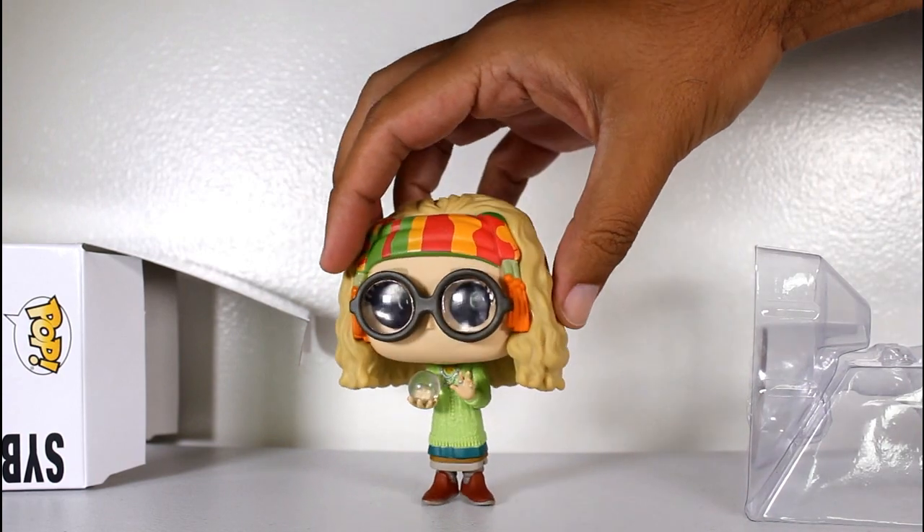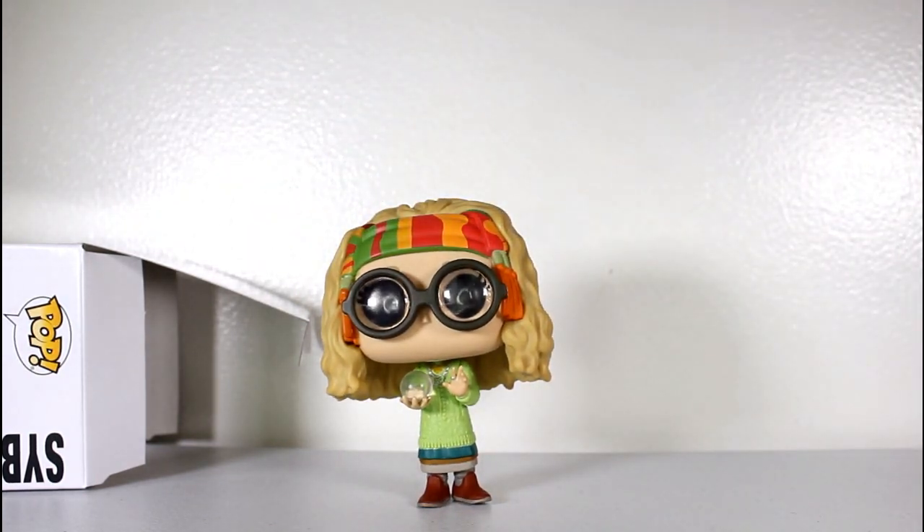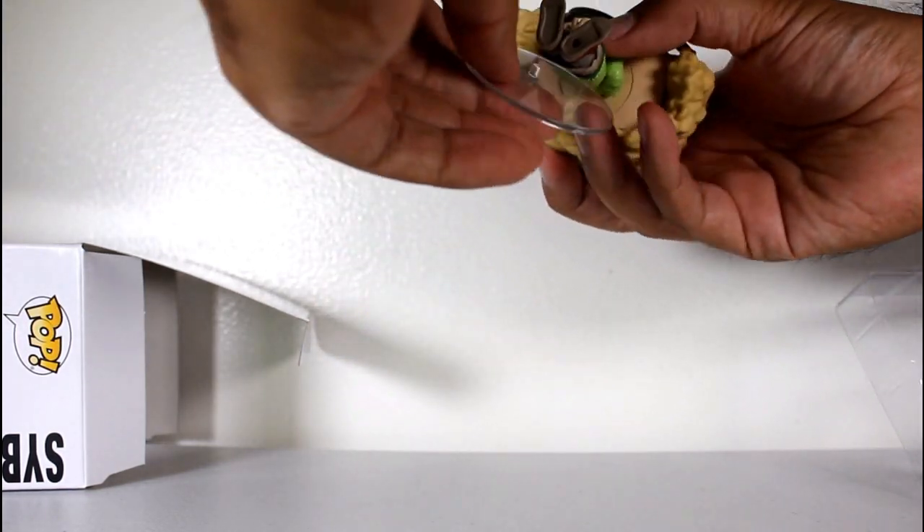Well, she comes with a little figure stand, and I'm going to put it on because her left foot lifts a little bit from her right. That's just moderately uneven.